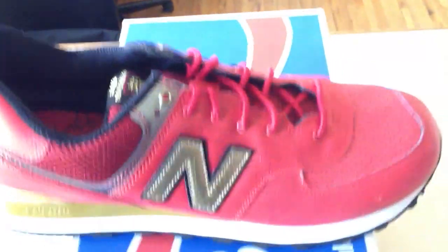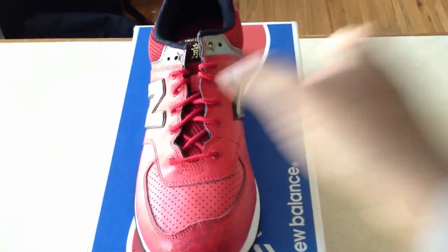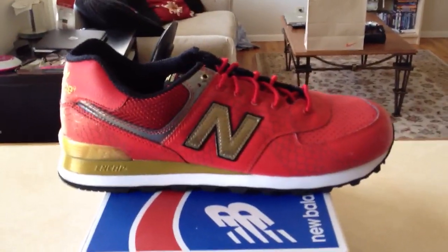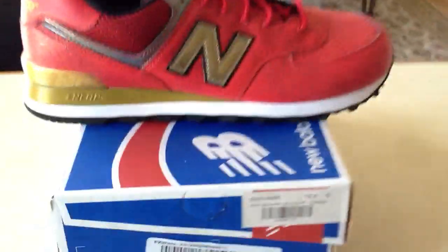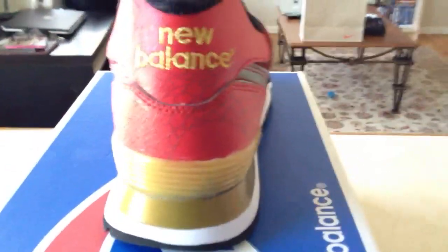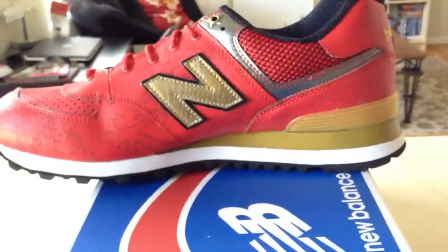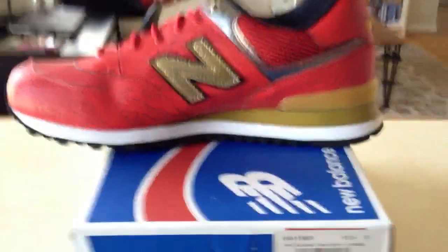Taking one of the shoes out because I have huge feet. The front of the shoe, the side, the back, the inside foot, and back to the front.